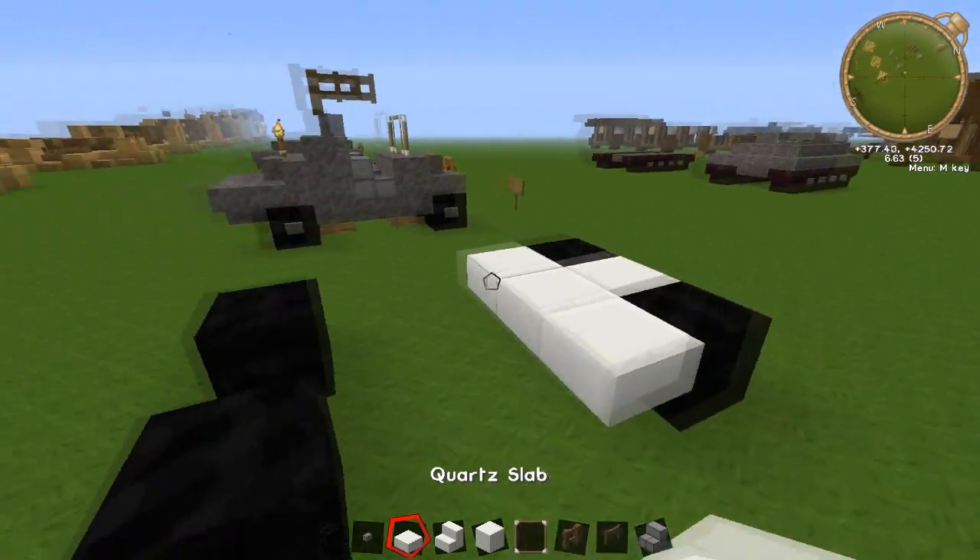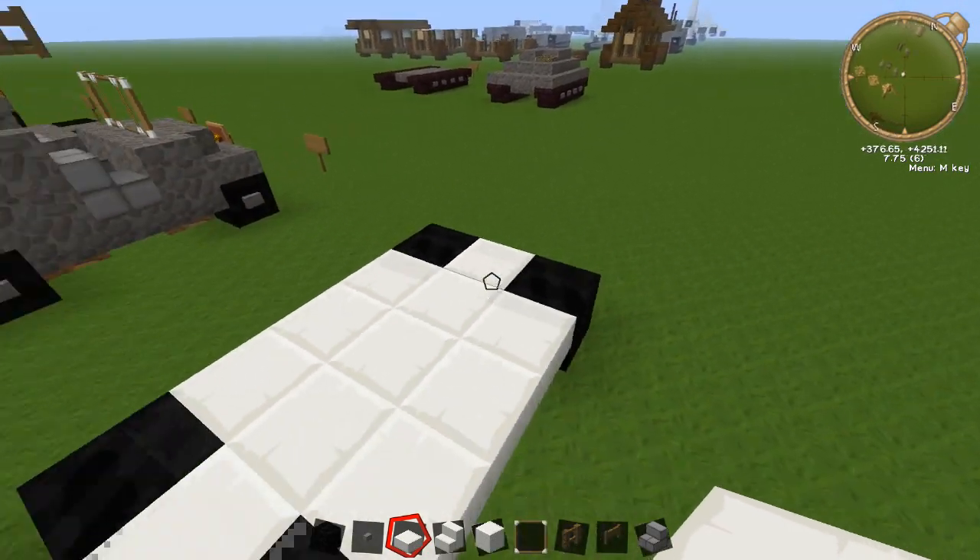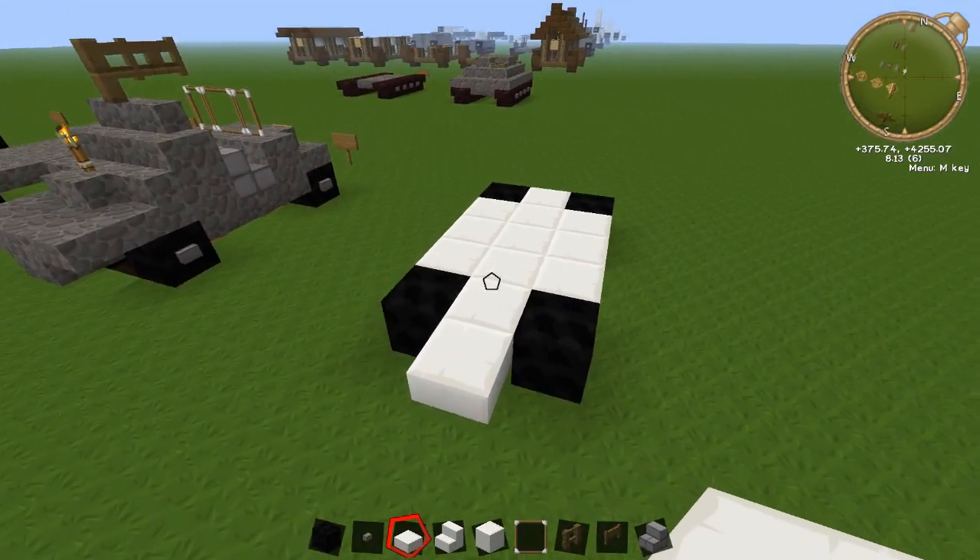Then put your slabs in underneath, just like this. It's not going to come out over the front — there is going to be one extra on the back, just like that.